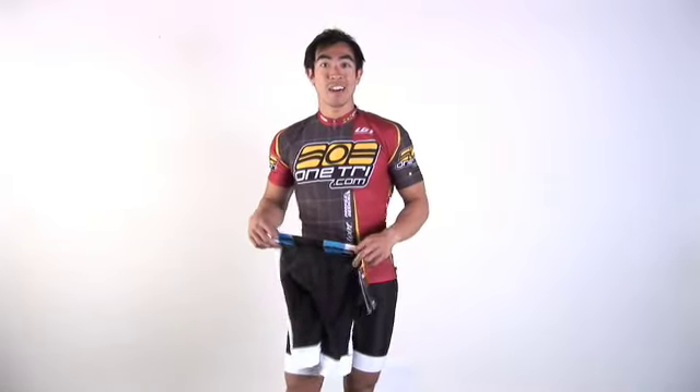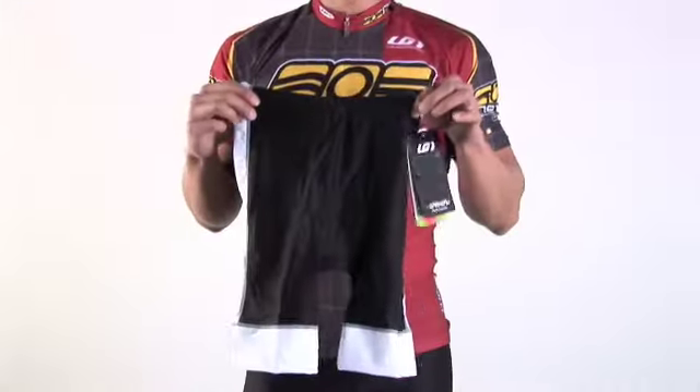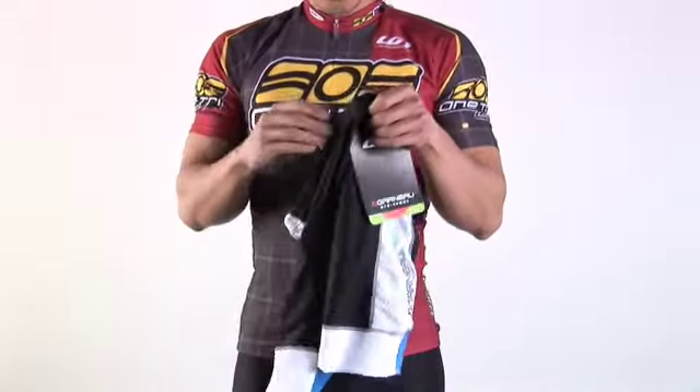Hi, I'm Greg with OneTry.com and I'm here today with the Louis Garneau Pro Tri Short, the men's edition.